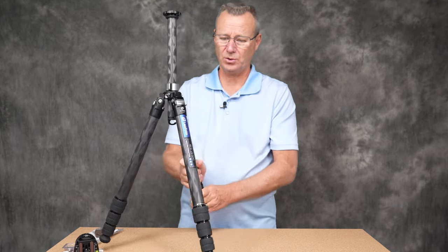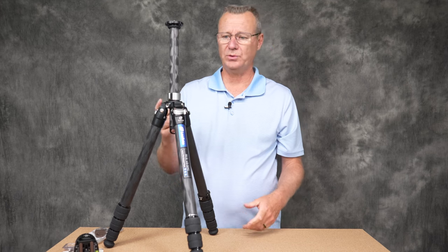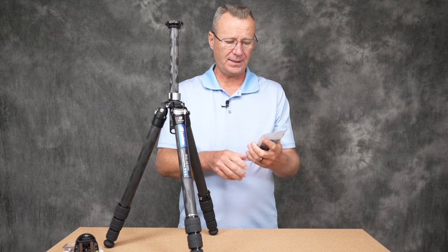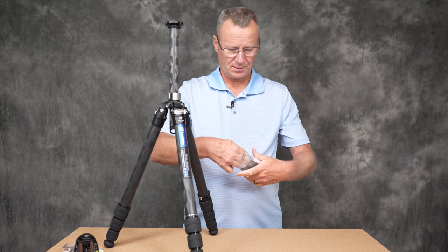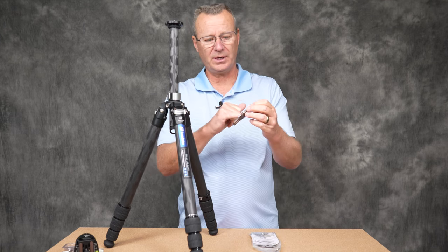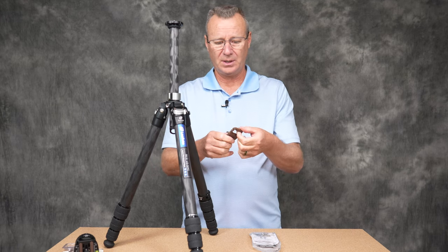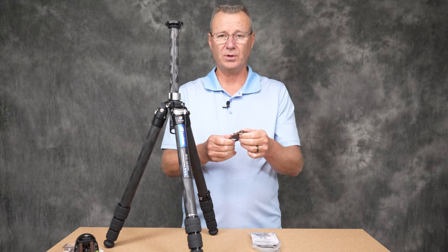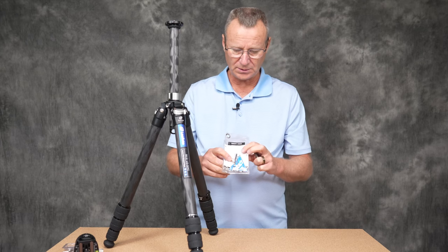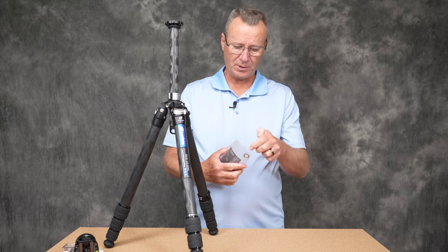That really impressed me — being able to switch out the heads in three seconds with no tools. Speaking of tools, the tripod comes with a keychain multi-tool that has all the hex heads you'll need for any adjustments, plus a slot screwdriver fitting. It can apparently be used as a bottle opener too. You also get four separate allen keys, good instructions, and warranty information — everything you'd expect from a premium product.